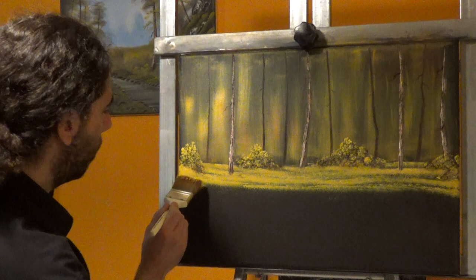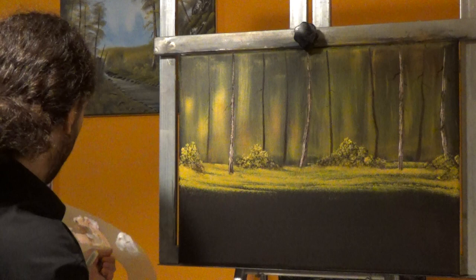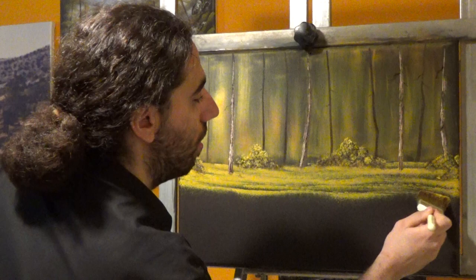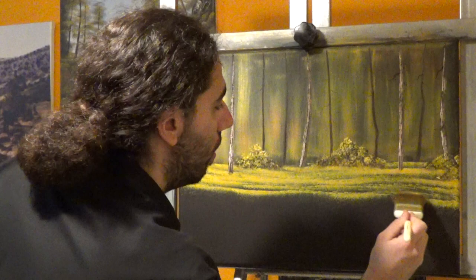The color just brush-mixes and let's come right here. We're going to make this even larger because they're closer to us.